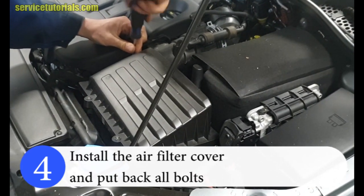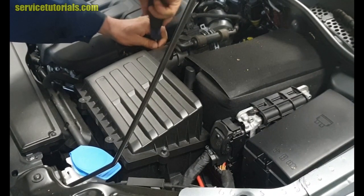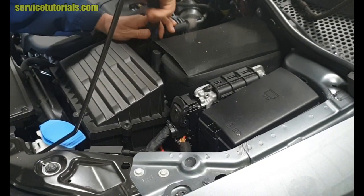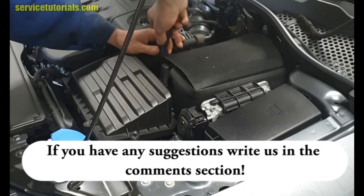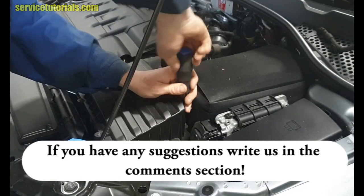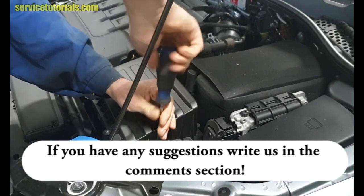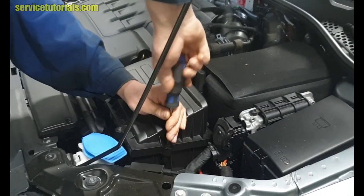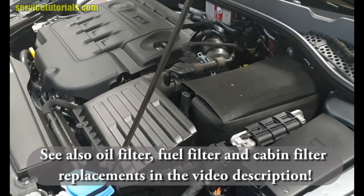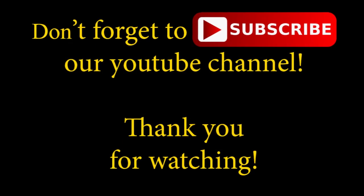If you want to see also the cabin filter, oil filter, and fuel filter replacement, you can find them in the video description. If you have any suggestions, write to us in the comment section. Don't forget to subscribe to our YouTube channel. Thank you for watching.